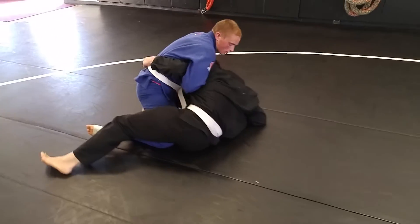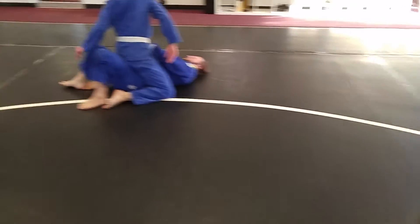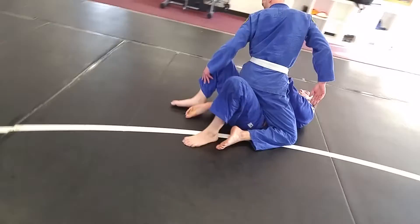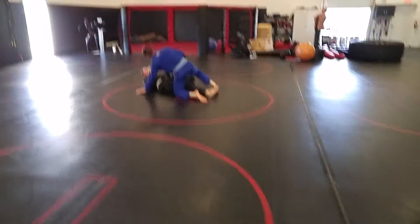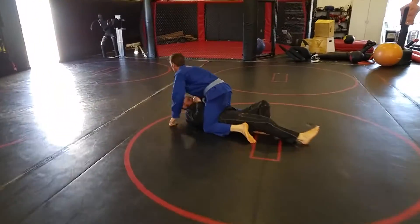There you go. Up on the elbow, head in his chest. Billy, you want to help him? There, you're done. Here we go. Get a rep in.